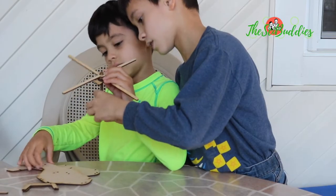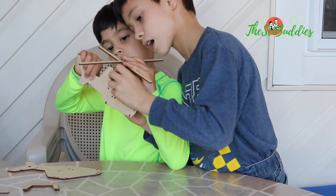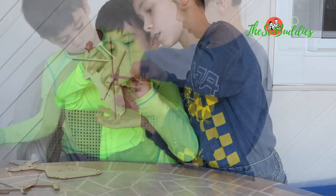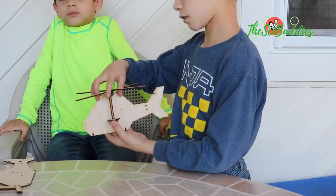So we need to attach this and this, and then we attach this here. This is how the inside should look like so far.